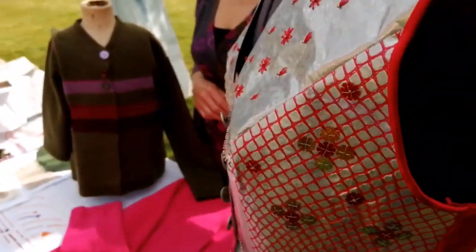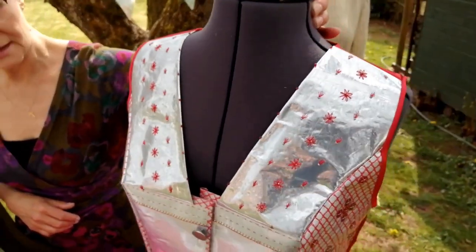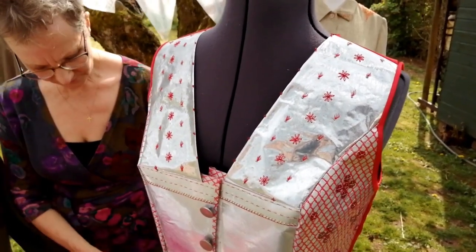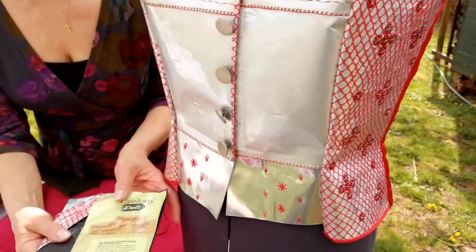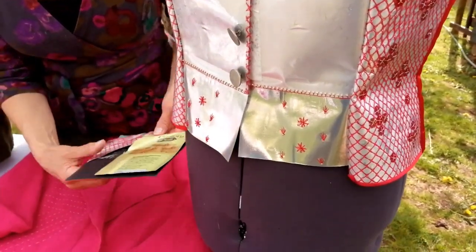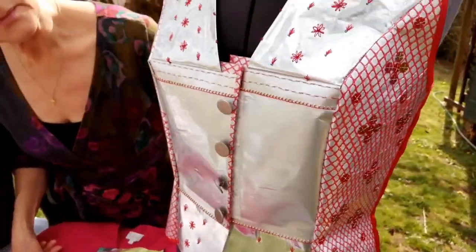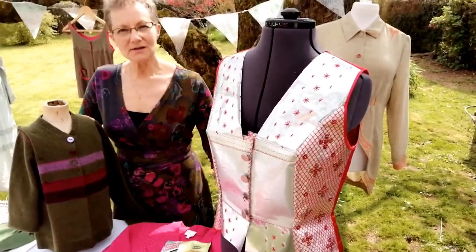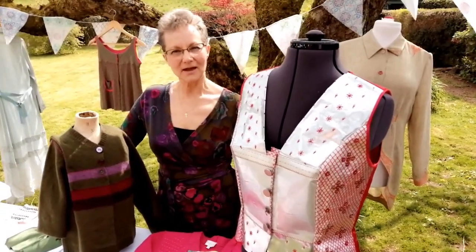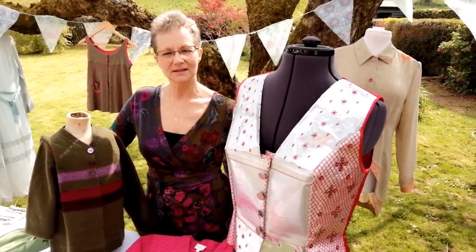This bit here is an environmental piece — it's been made out of crisp packets and embroidered on. That's really about turning something that was rubbish into a real statement piece. Anyway, I hope you have a wonderful day at this event — how unusual! Stay safe, see you soon.